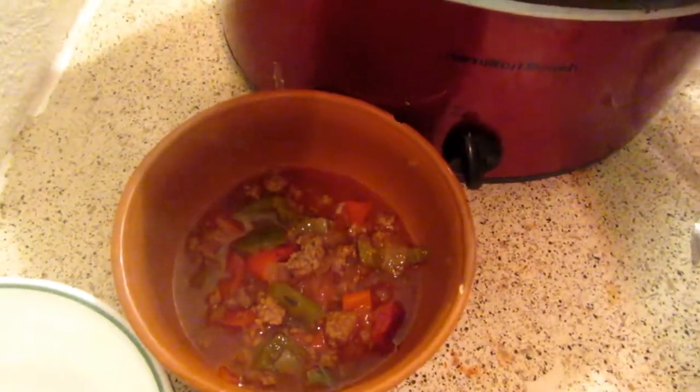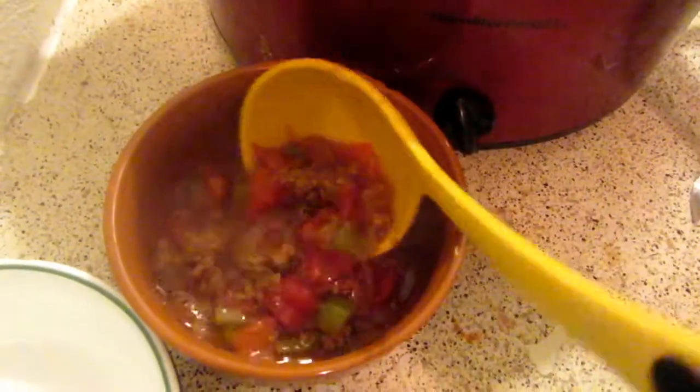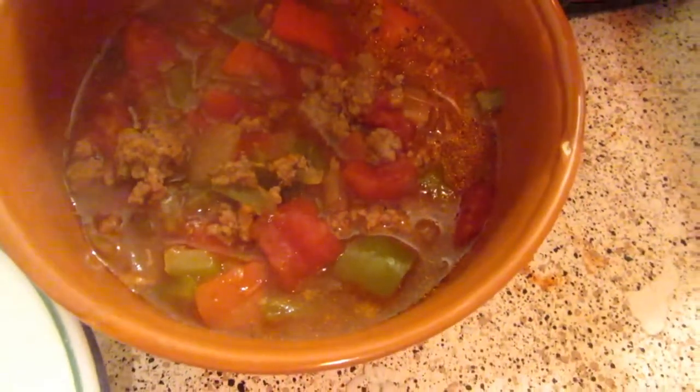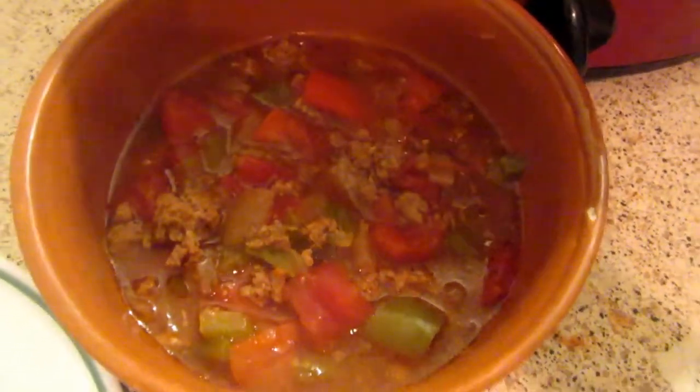You can add some cheese to the top — a little bit of shredded cheese or maybe some parmesan. And that is what the finished dish looks like. Thank you guys so much for watching, and I'll see you in our next video. Bye!